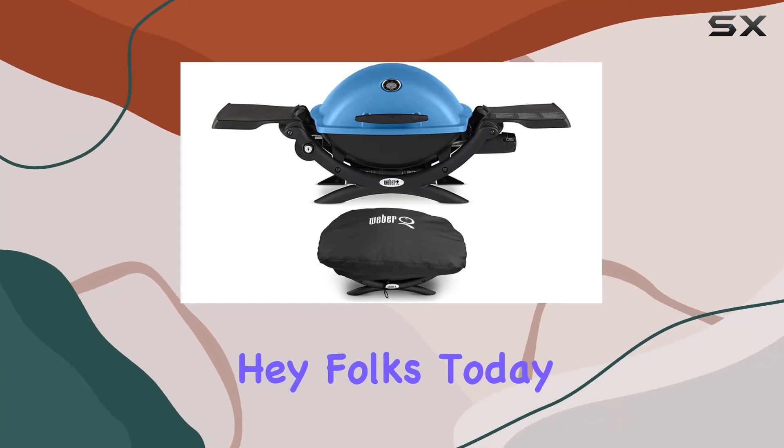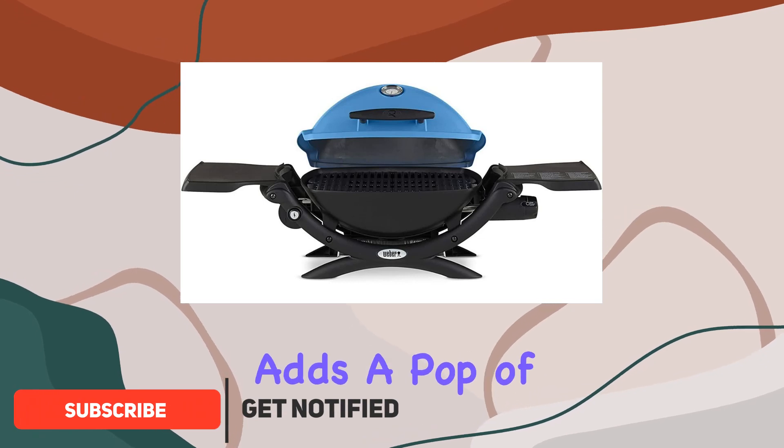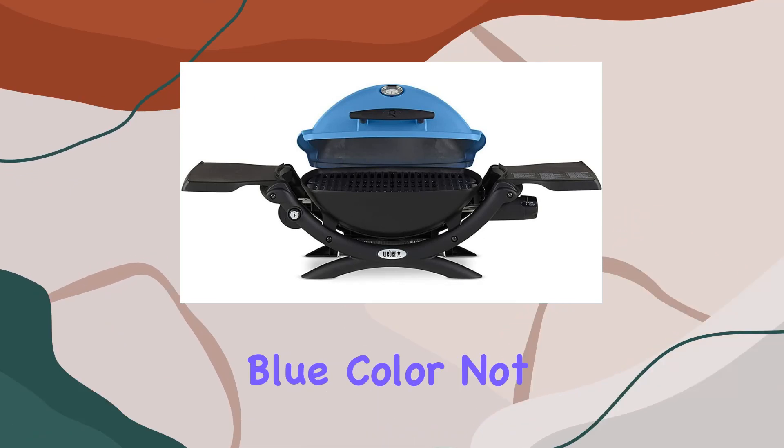Hey folks! Today, we're diving into the Weber Q1200, a grill that not only catches your eye but adds a pop of excitement to your outdoor adventures. Let's talk about the construction. The porcelain enameled cast iron cooking grates are not just premium but deliver an exceptional grilling experience. The durable glass reinforced nylon frame ensures longevity, making it a reliable companion for all your escapades.